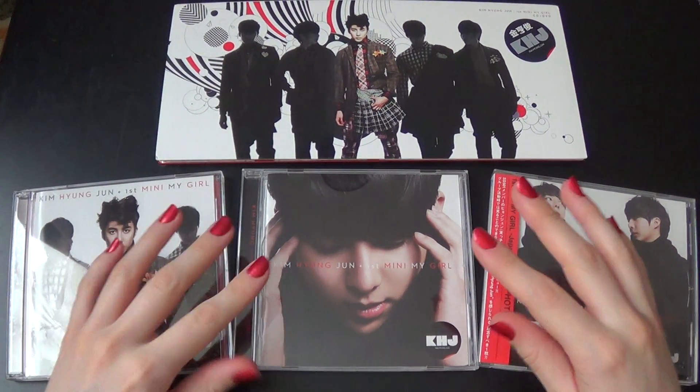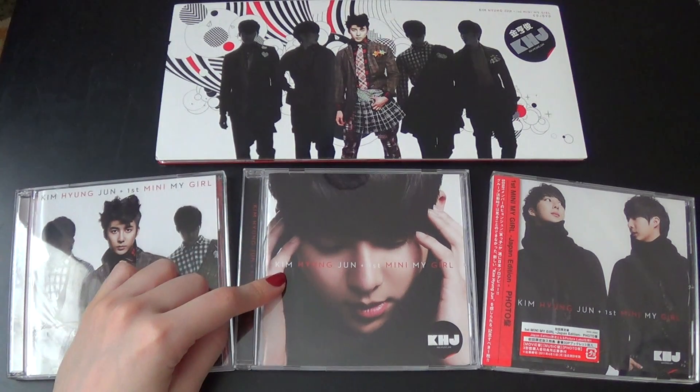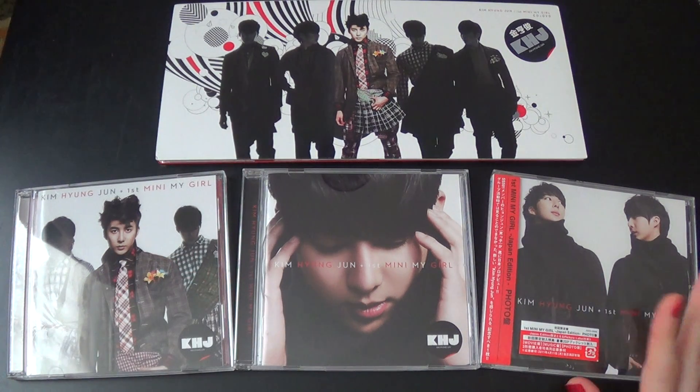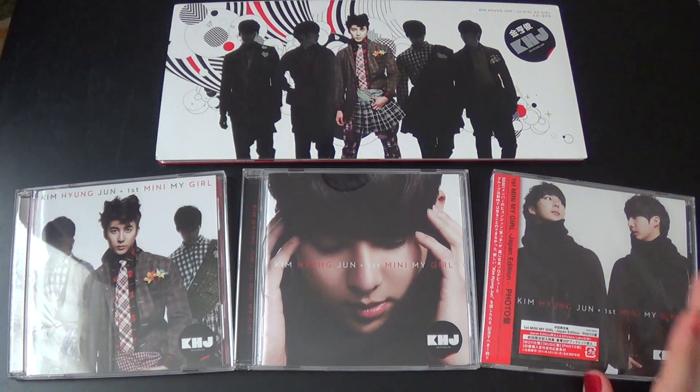And these are all the Japanese editions. This is the CD plus DVD version. This is the normal edition. And this is the picture label CD, which is the one I got just recently. So yeah, completed!